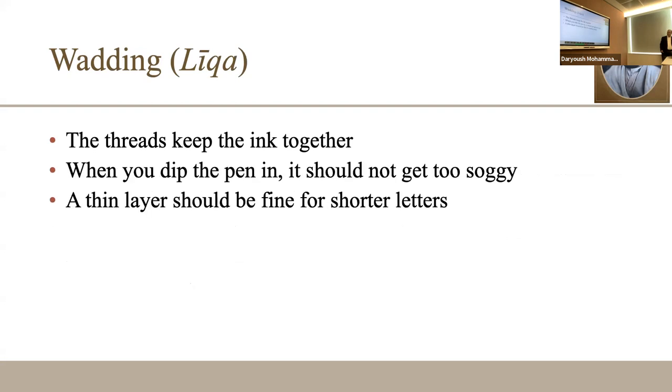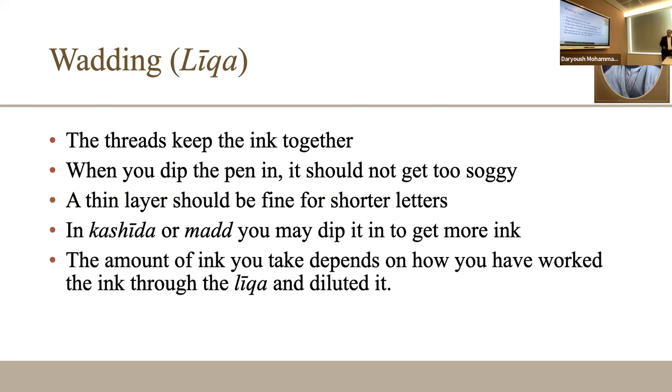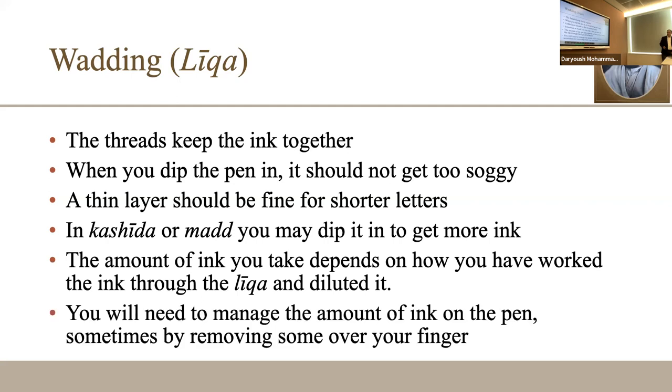For shorter letters, don't take too much ink when you dip the pen. For elongations, take a little more so it lasts through the complete line — that is what you do with the kashida and the mad. Managing the amount of ink on the pen is difficult and takes time. What I do is wipe the excess on my thumb to test it — that is really helpful.